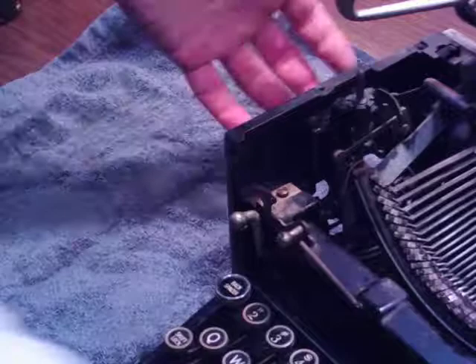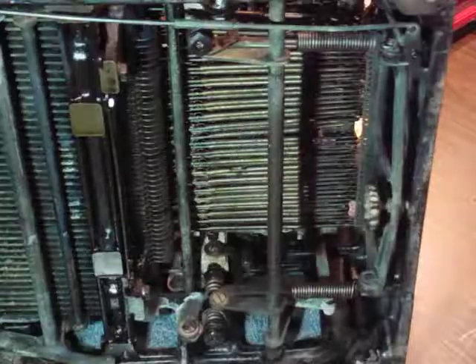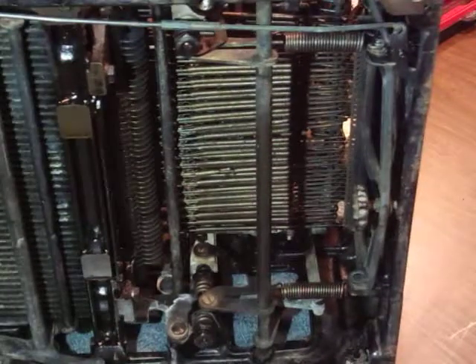Alright, here we go. Let's say she's on her side. In the bottom here we have Spring City going on. From the side, from the top down, you can see springs here — they go all the way down and through, up through all the keys.